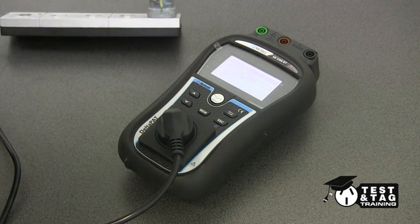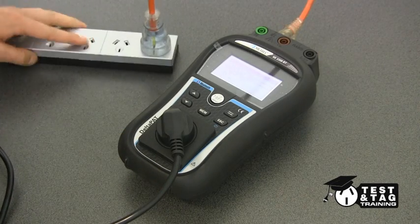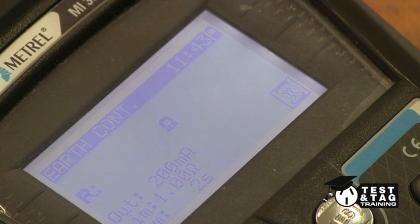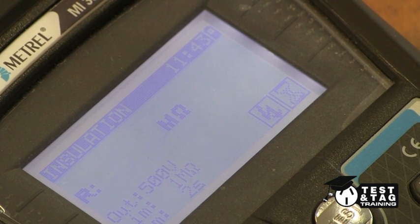If we are to test this power board the standard way, you will see that the test will fail. The reason for this is that the insulation resistance test at 500 volts DC causes the MOV to react and suppress the voltage spike, causing the appliance tester to fail the test.